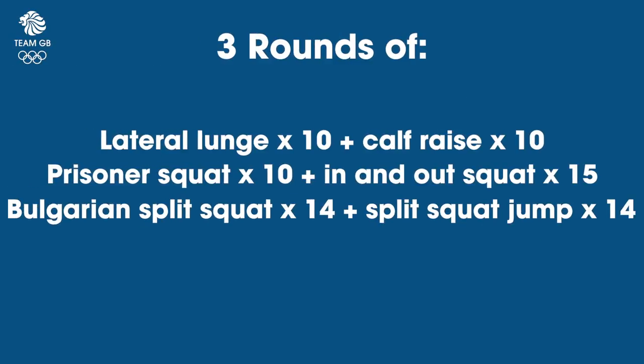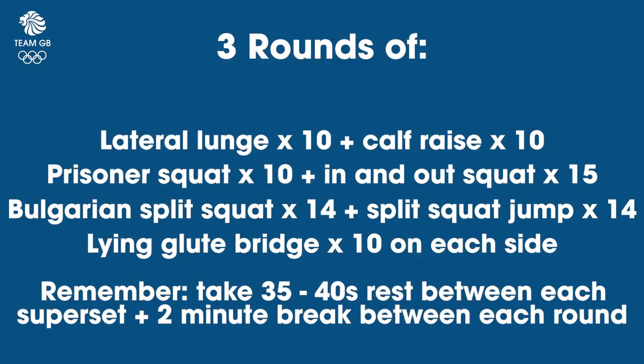So that's round one done. You can take a bit of a breather now, get a drink, and then you can do two more rounds — three in total. It should take you about 20 minutes to complete, so it's really good for a quick blast of your legs to improve your endurance and also your strength as well. Thank you so much for watching this week's Team GB Workout Wednesday. If you'd like to see more exercises and fitness-related stuff, please do follow me on Instagram at Rowan Cheshire. We'll see you next week.